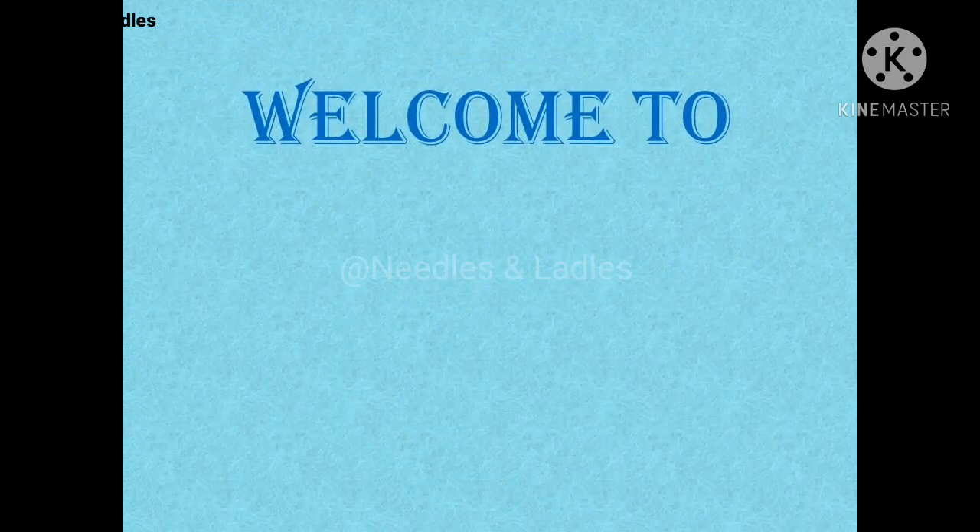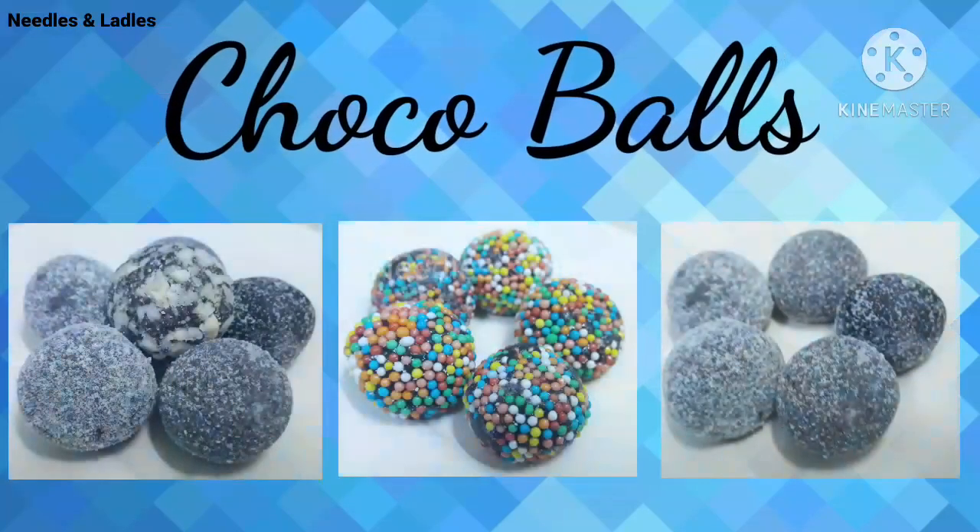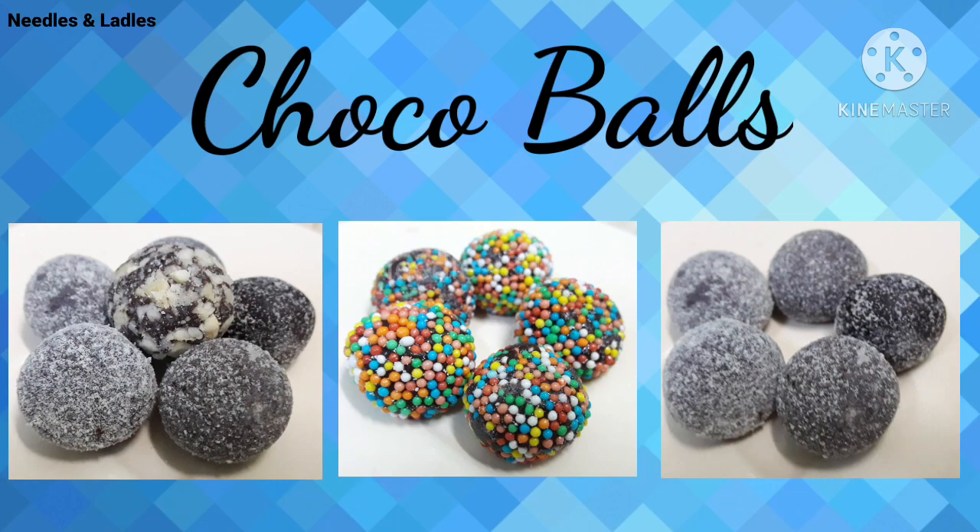Hello friends, welcome to Needles and Ladles. Now let's see how easy it is to make chocolate balls.